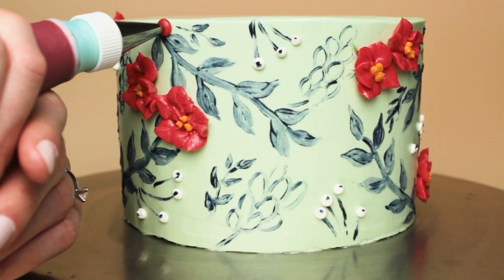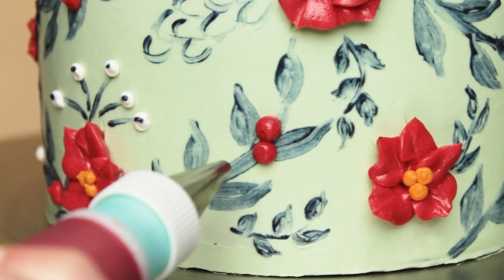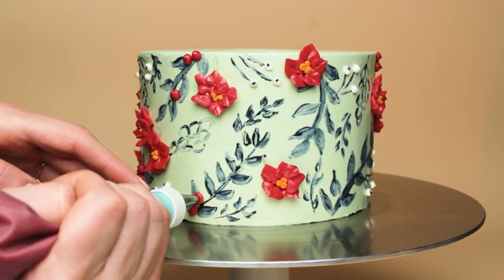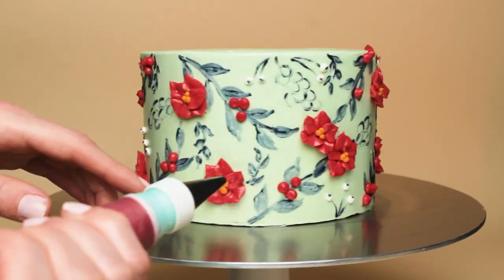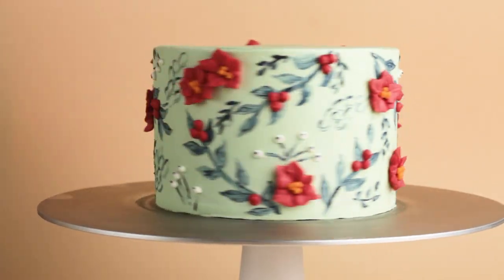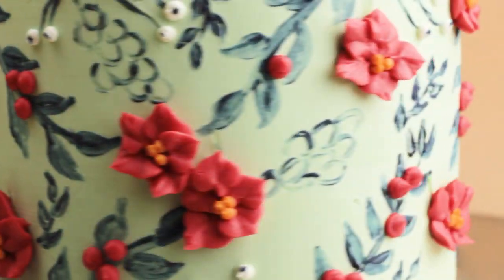Now I'm using a round tip number six to pipe some red berries. I really like how the mix of painted and piped textures turned out on this cake, so I'm definitely going to have to do some more cakes like this in the future. If you're looking for more cake painting ideas and tutorials, I have a whole playlist of all my painted cakes - there's a ton of really good information in those videos, and you can find that linked in the description below along with all the tools I used in this video.